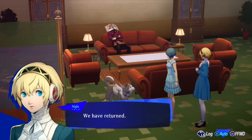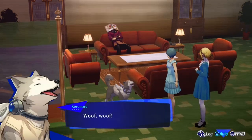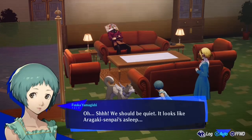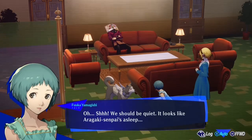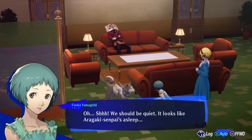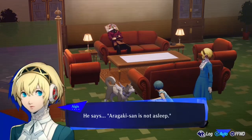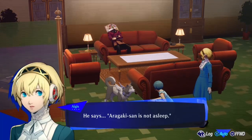We have returned. We're home, Kuro-chan. We should be quiet — it looks like Aragaki Senpai's asleep.